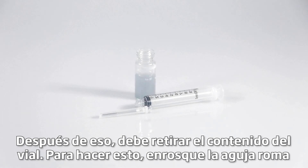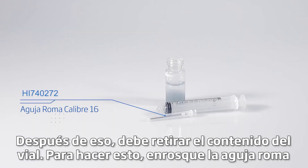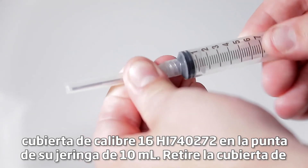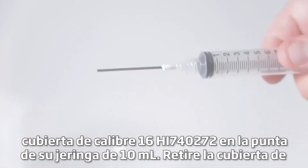After that, you need to remove the contents from the vial. To do this, screw the covered HI740272 16-gauge blunt needle onto the tip of your 10 ml syringe. Remove the plastic cover from the needle.